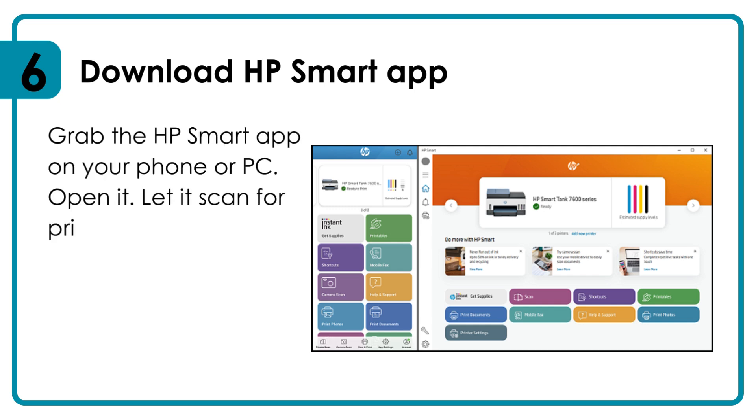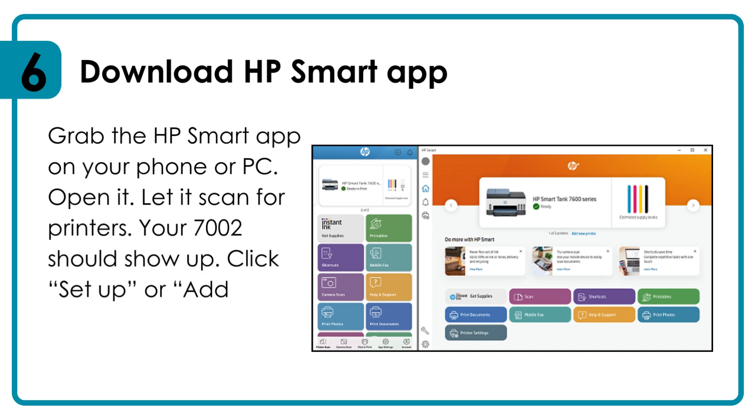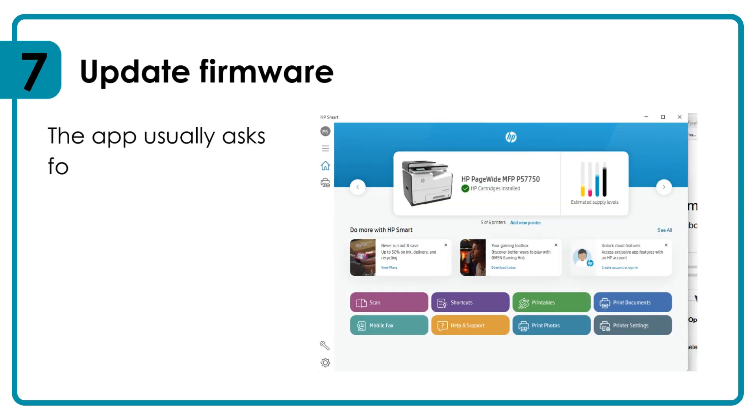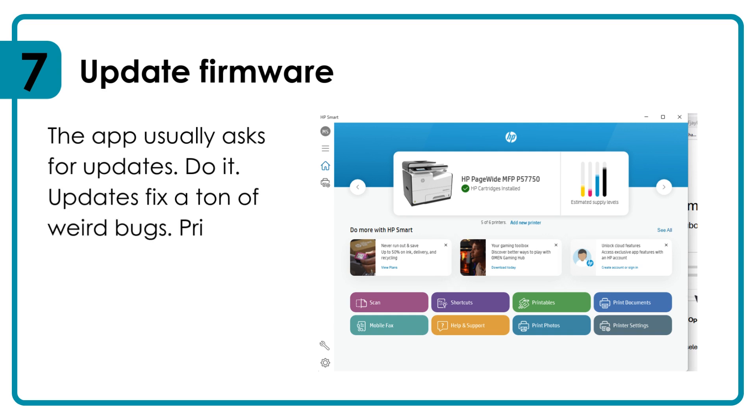Open the app and let it scan for printers — your 7002 should show up. Click 'Set Up' or 'Add Printer' and follow the prompts. The app will usually ask for firmware updates — do it. Updates fix a ton of weird bugs, and the printer might reboot a couple of times.